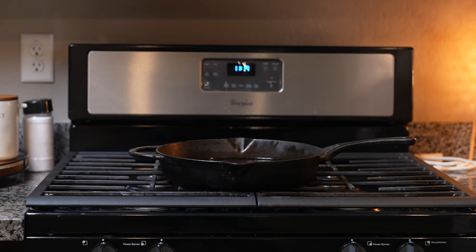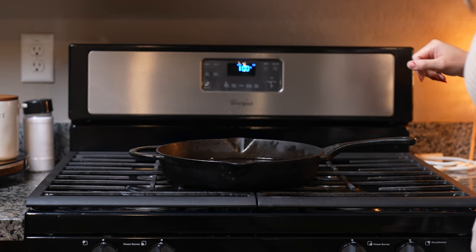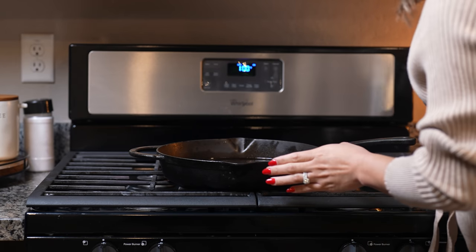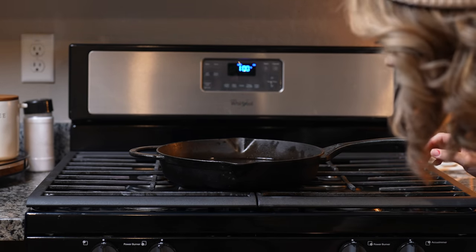First we're going to start by preheating our oven to 350 degrees. Now we're going to grab our baking dish or a skillet big enough to fit our bundt pan, and just fill it up halfway with water. We're going to stick it in our oven.